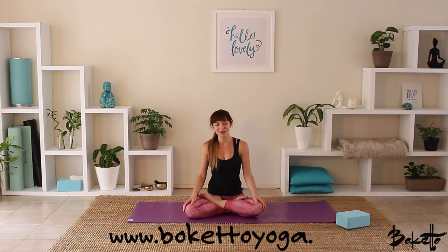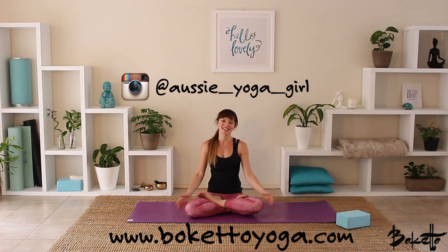Thanks so much for practicing today. If you'd like more yoga and meditation practices, jump onto our website theketoyoga.com. If you are on Instagram and Facebook, make sure that you follow us — we do lots of daily yoga and meditation inspiration on there. Hope to see you there. Happy practicing. Namaste.